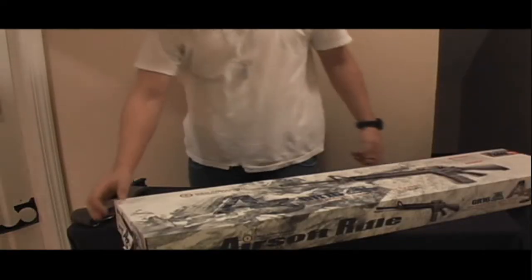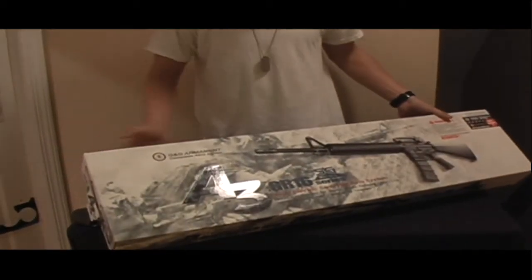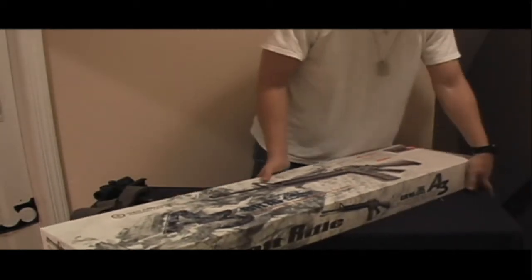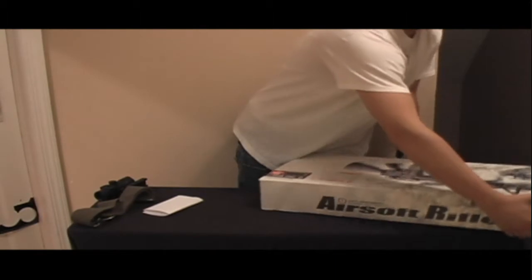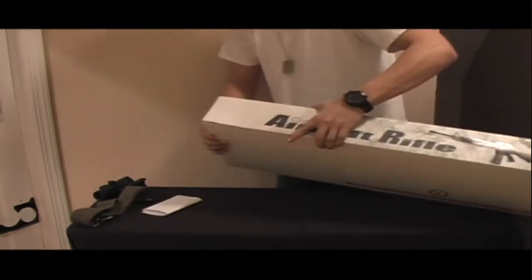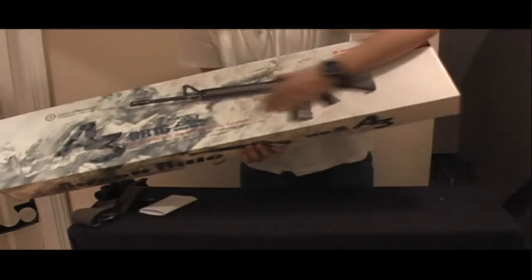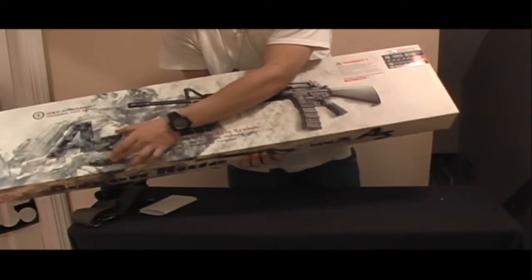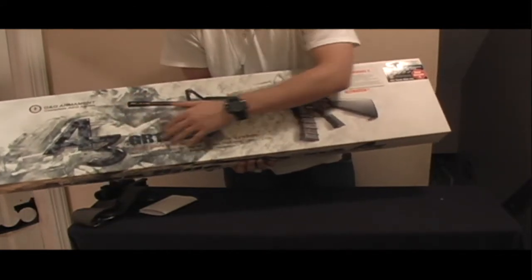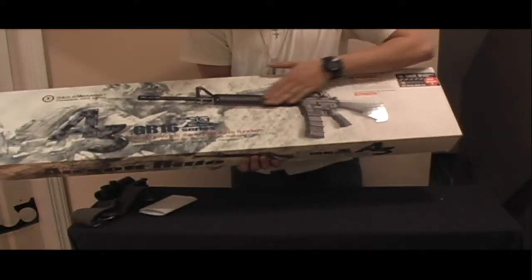I'm going to be doing a review on the G&G GR16. It's basically an M16 style airsoft rifle, but G&G calls it the GR16 because it's their brand. The A3 version is much better — the A2 was known for being not as reliable. The A3 is a significant improvement.